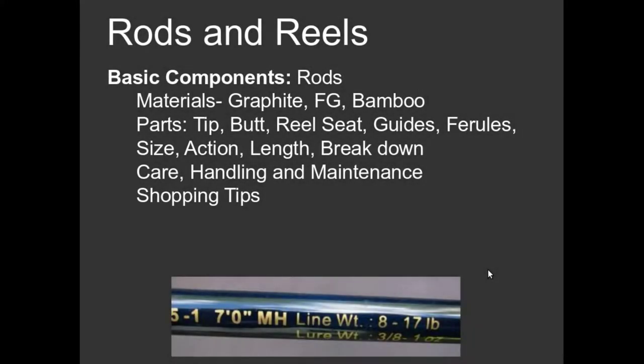Now that you know more about spin cast rods, let's look at the different sizes of rods and how they're measured. If you pick up a rod and look near the handle — the butt end of the rod — you will see some printing on the blank. It will show a line weight and a lure weight. This is the manufacturer's way of telling you what they think this rod is best suited for. You'll usually see two, sometimes three letters indicating the rod's power rating.